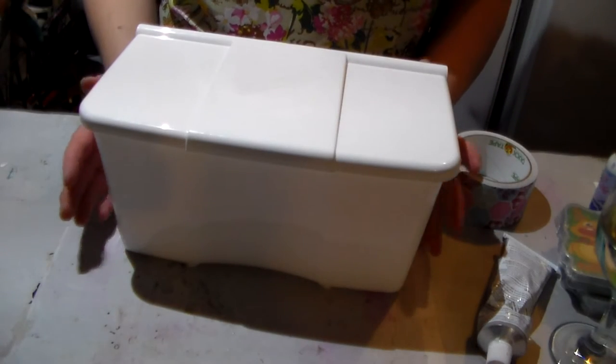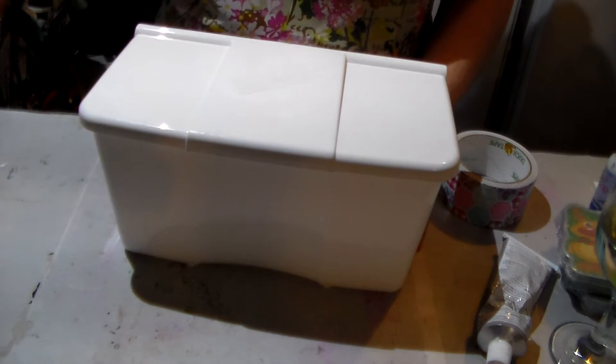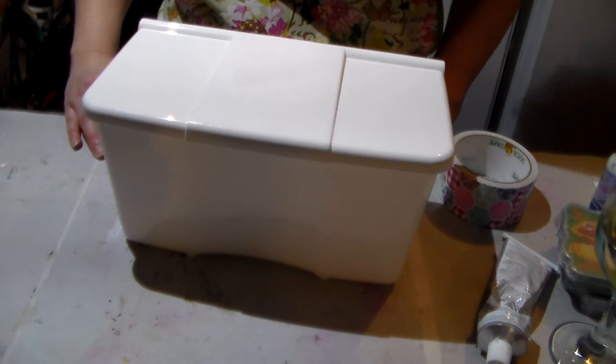Hi everyone, it's Crafting Vicky here and I'm here to share with you the gift that I made for my little niece Stella.